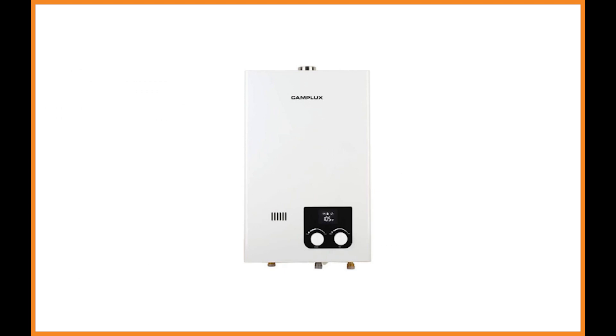Camplux CM264NG. After 15 years of tested tankless water heater knowledge and technology under their belt, Camplux builds impressive gas-powered tankless water heaters. Camplux proudly boasts the CM264NG as the best whole home, safely ventilated, and perfectly designed unit for all types of living spaces.